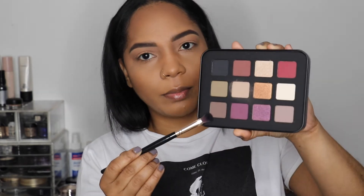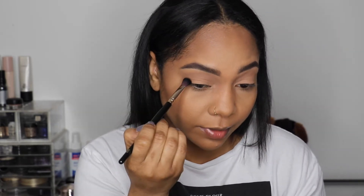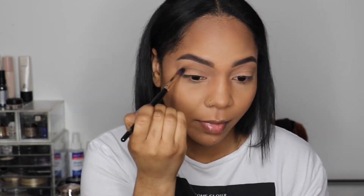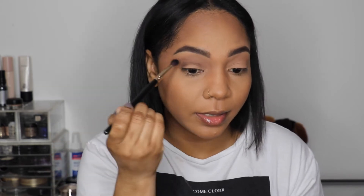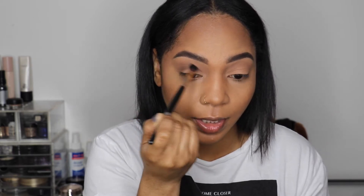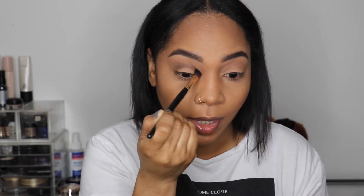Now I'm going to take a more tapered brush, also from LA Girl — this is the 203 brush. I want to go in with color M549 at the bottom and work that in the actual crease to give it a little definition. These shadows are very pigmented, so you don't need to really dig your brush in. Pretty much one dab, two dabs, and that's the color payoff you get — the pigmentation is amazing and you're not going to waste your product.